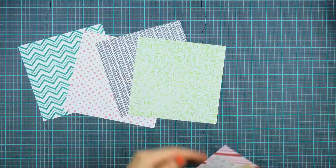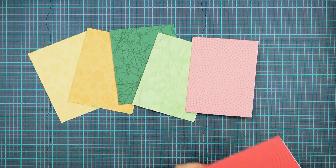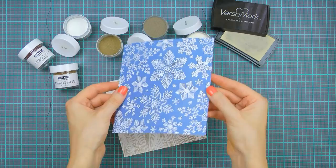You can stamp these using Hero Arts inks on white paper, or use Hero Arts layering paper in various colors with a matching color of ink for a tone-on-tone look. You can also heat emboss these using different colors of Hero Arts embossing powders, including Sparkle, for a beautiful raised image.